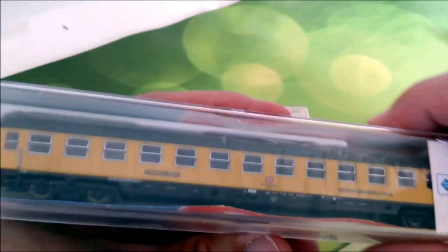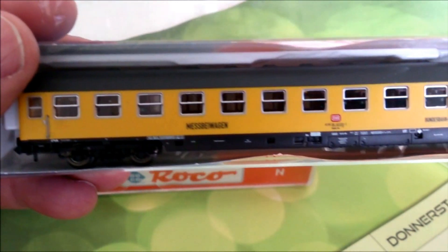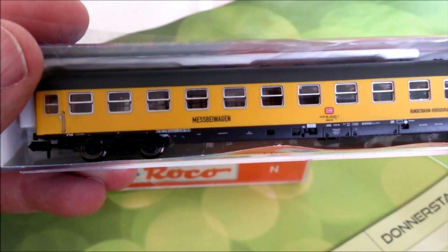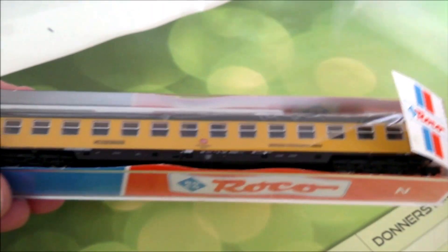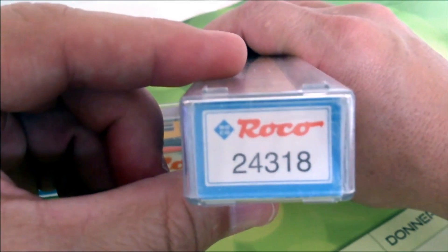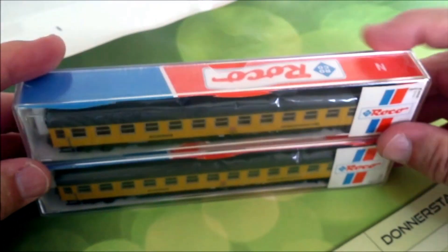Dann kommen unsere Mittelwagen, oder wie gesagt, die Messwagen, Versuchsanstalt binden – zwei Stück sind das. Die Nummer, und dann packen wir jetzt nicht aus, genau der gleiche, zweimal.